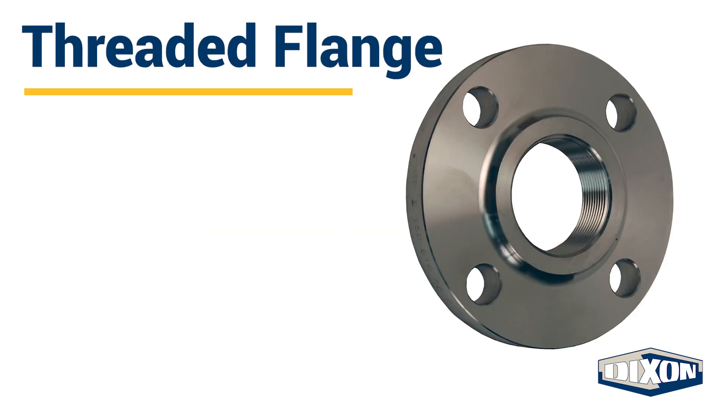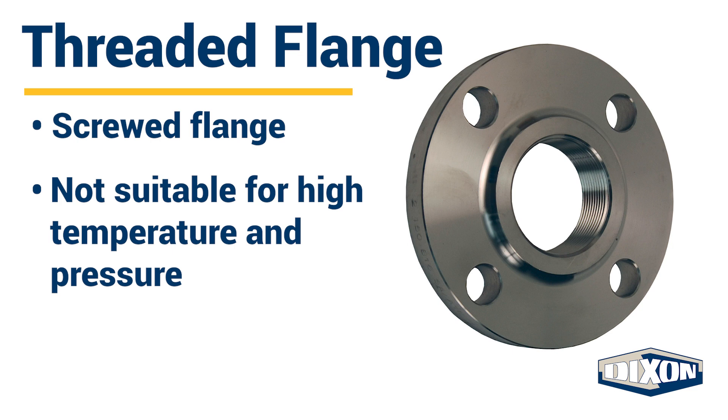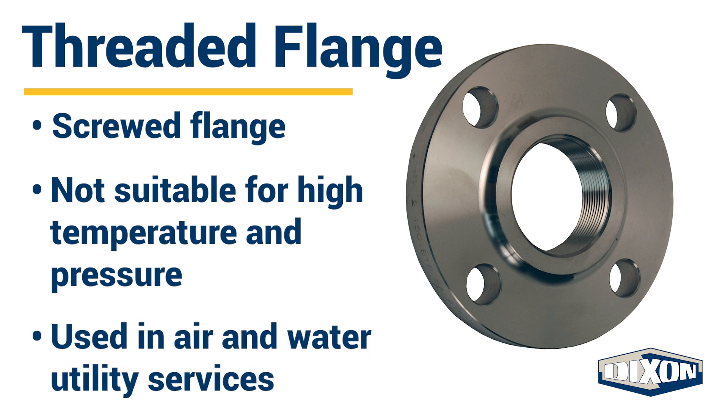Threaded flanges are also called screwed flanges. These flanges have threads inside that fit with the male threads on the pipe. No welding is required for this simple connection. Threaded flanges are not suitable for high temperature and pressure. They are typically used in air and water utility services.